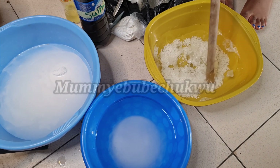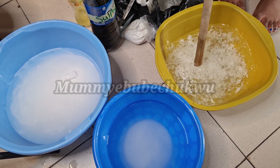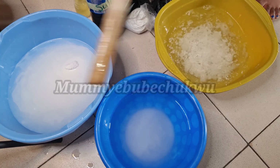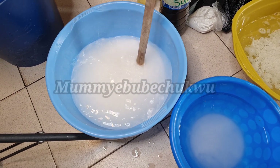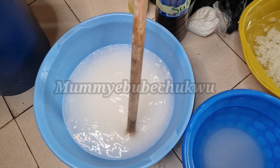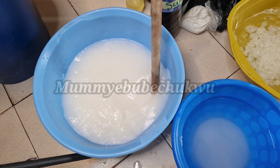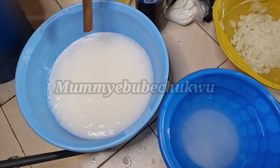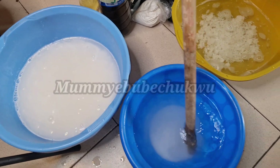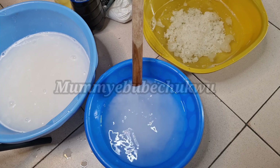I'm going to stir the mixture and then put in the soda ash.